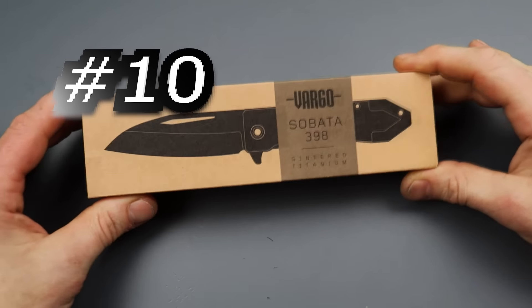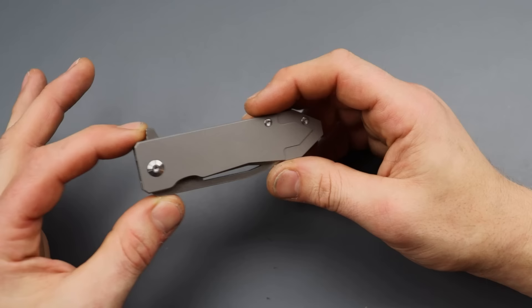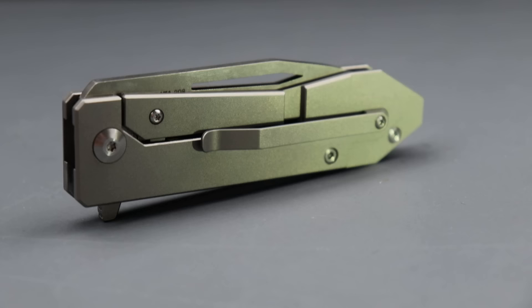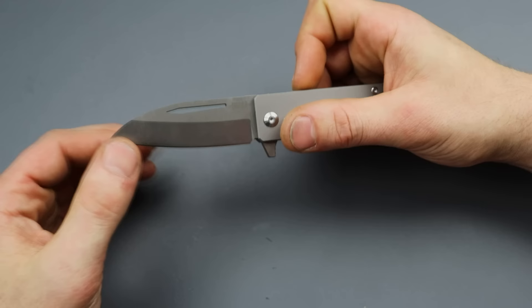Number 10: the Vargo Sobata 398 with a sintered titanium blade. This is in the video for a very unique knife of 2023 — I believe this one was a 2023, at least that's when I got it.